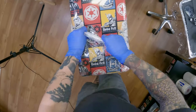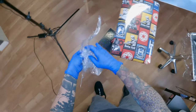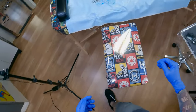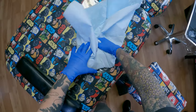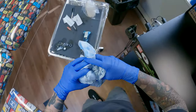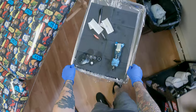What I'm doing now is ripping all of the barriers off of all of my equipment. The goal is to touch nothing that is underneath the barrier, or at least as little as possible, because theoretically if the barriers did their job right, everything underneath is completely clean. You can see how I'm just sliding the bag off without touching my green soap bottle.